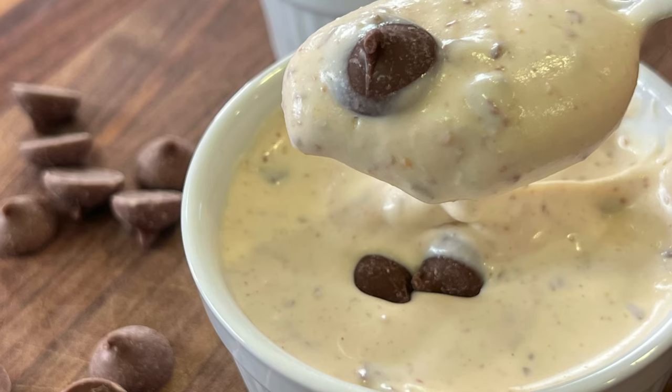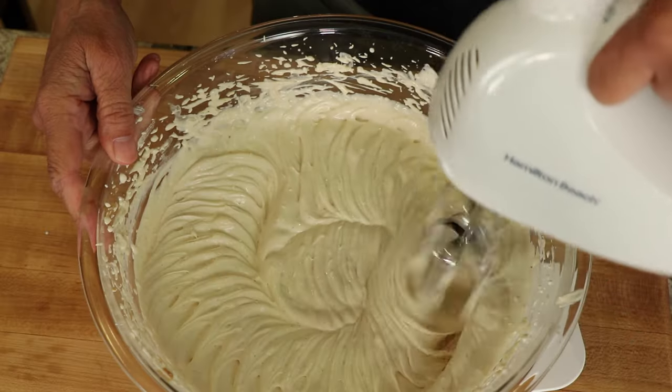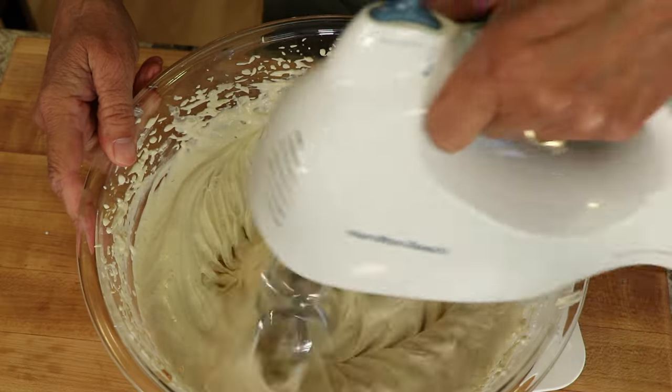Today I'm making a dessert type dish I'll call peanut butter chocolate chip fluff. I was going for ice cream because it's summer time and who doesn't love a nice dish of ice cream, but it didn't turn out as good as I wanted, so I decided not to freeze it and make it like a pudding fluff — and it is delicious.